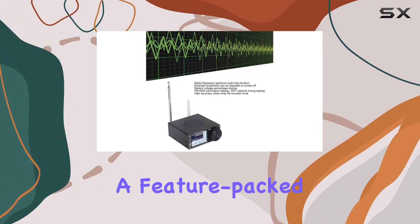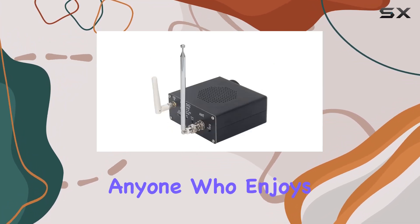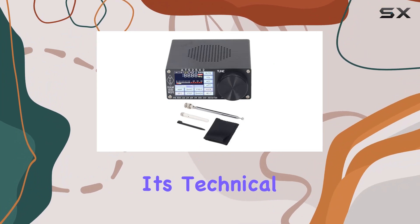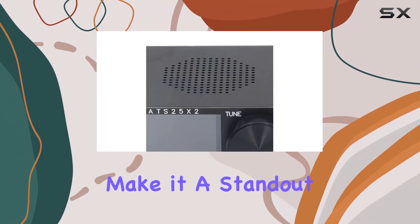In summary, the full band DSP receiver is a feature-packed device for radio enthusiasts, hobbyists, and anyone who enjoys exploring radio frequencies. Its technical prowess, user-friendly design, and spectrum scanning capability make it a standout choice.